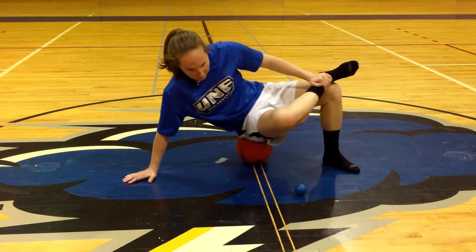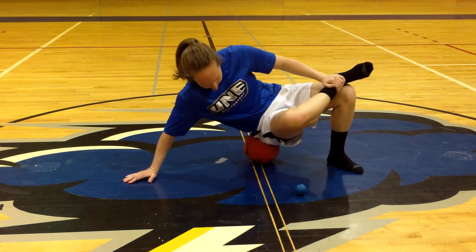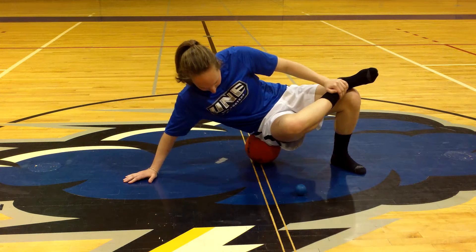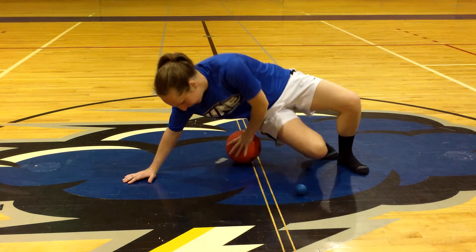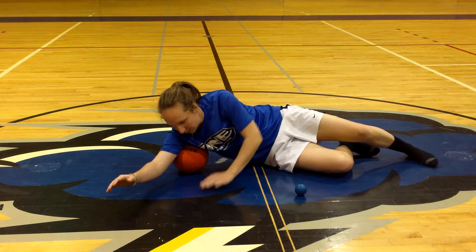Rolling out with a medicine ball — same as before with the foam roller. Hip rotators. You can also do lats pretty well with this, just digging that ball right in under the armpit.